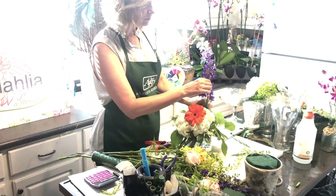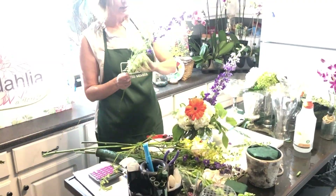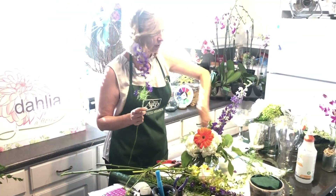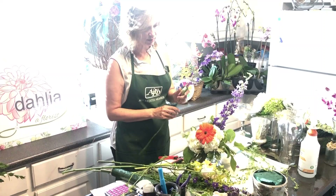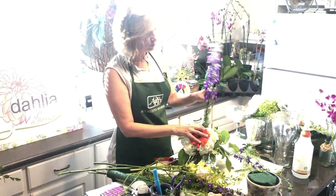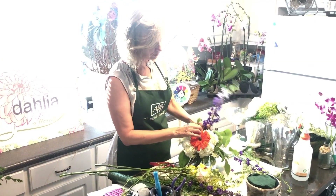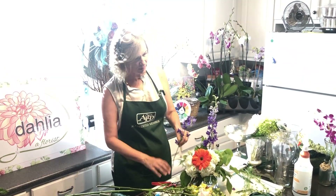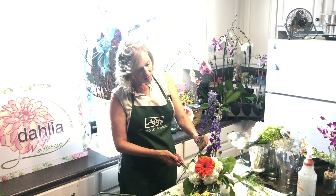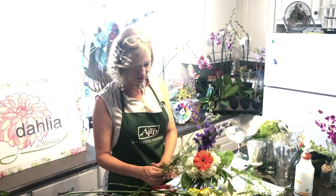I'm just adding flowers here and there. Except for the focal point — where you add one flower — for the rest of your flowers you want to add more than one. It's important that I don't just add one of any single flower. I'm going to add a couple, and avoid 'bunny ears' — don't put them at the same height. Go a little taller or a little shorter, so you have a mixture.